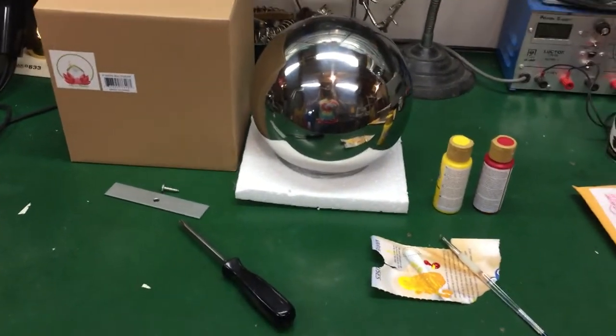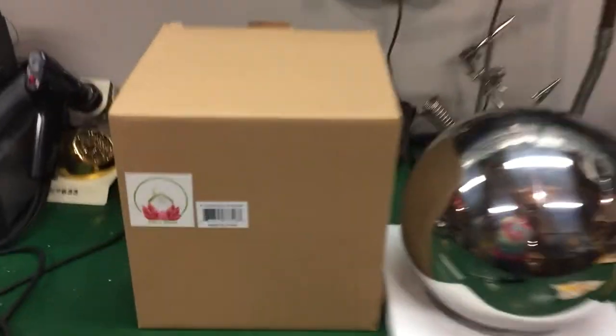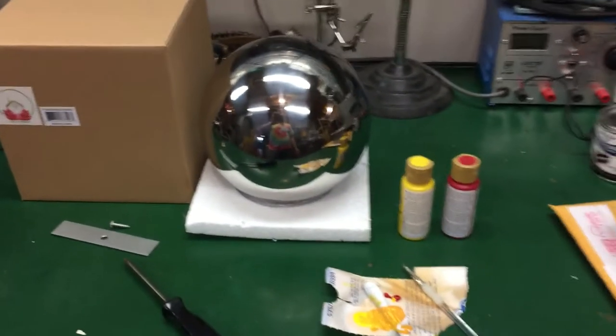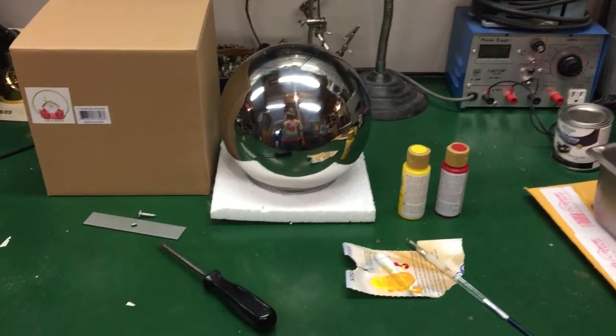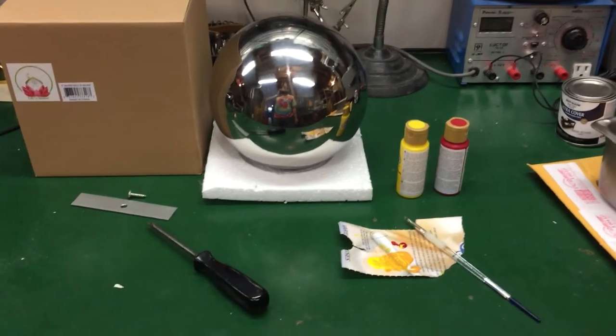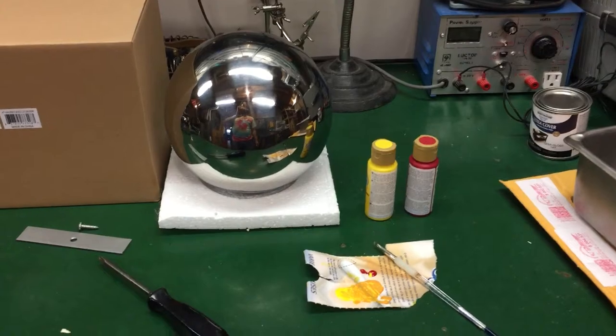The topper I'm using is an 8 inch stainless steel ball ordered from Amazon — it's a gazing ball. I'm not going to post a link because anyone that's dealt with Amazon knows that the links and product names change all the time. It's an 8 inch stainless steel polished gazing ball.